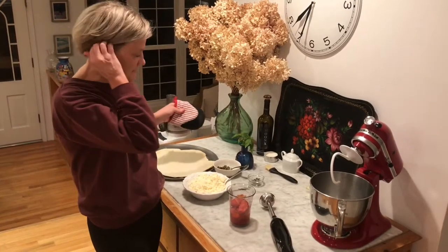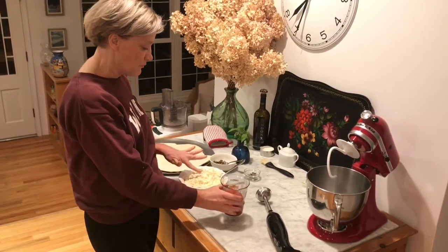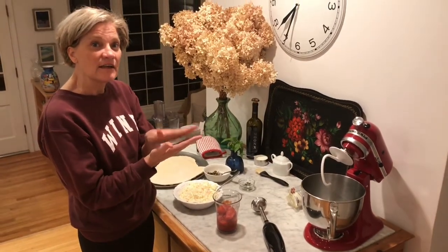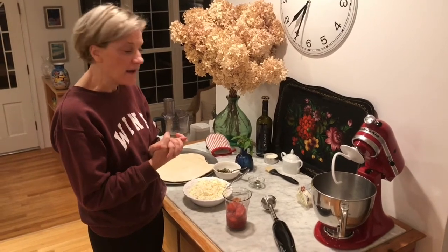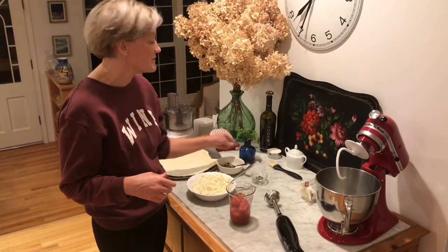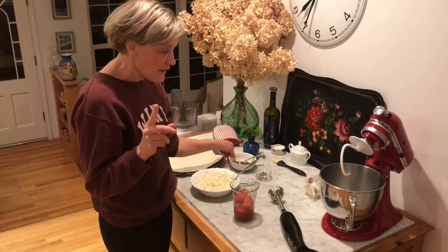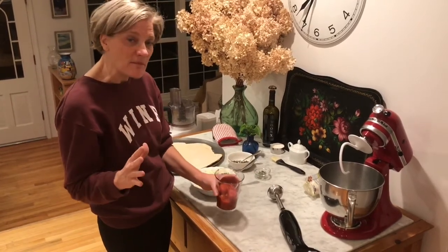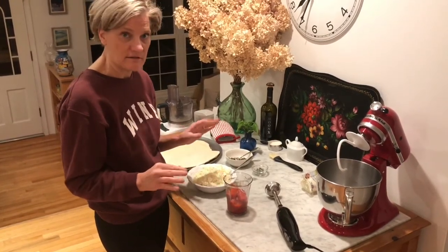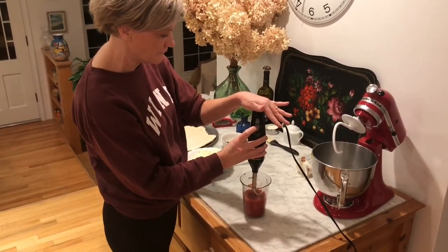Now we're putting the toppings on. We're making pizza Margherita, so we need tomatoes — these are whole peeled tomatoes — and mozzarella. I'm using BelGioioso mozzarella; I patted the slices between paper towels. We'll add a little oregano on top, and after it comes out of the oven we'll put some basil on. Our variation on pizza Margherita is to add capers. The tomato sauce used in Italy on pizza is simply pureed peeled tomatoes — nothing else. I had a can of whole peeled tomatoes and I'm giving them a quick puree.